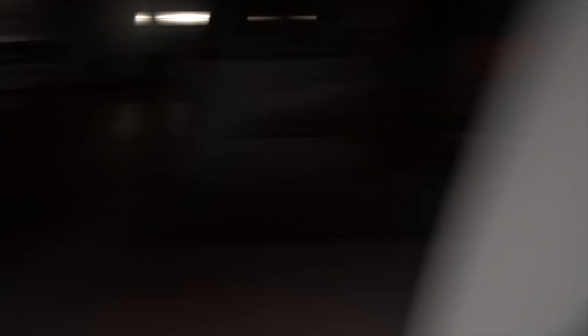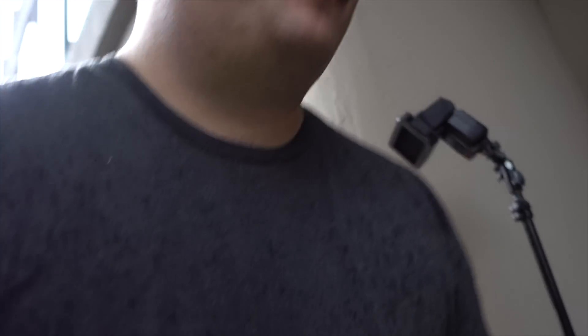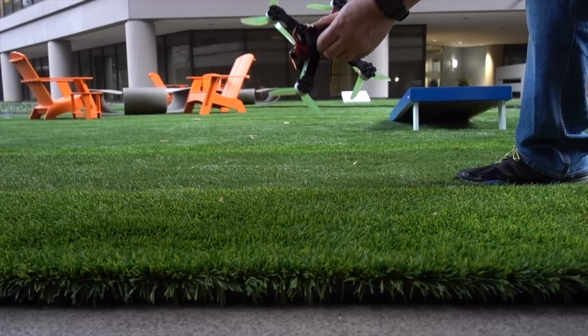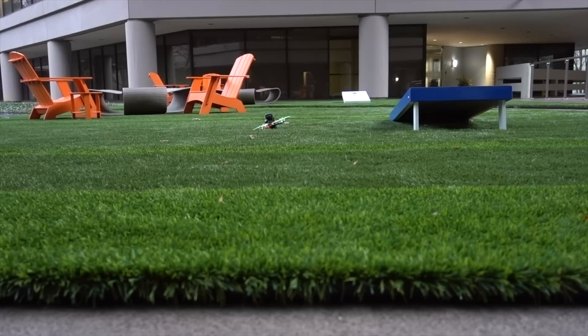I was pushing that kind of to the extreme, flying actually through the fountain streams - that's pretty heavy water. Shaking it off. I'm gonna hope that I can plug it in and go right back up. We're plugged in, nothing freaking out - quick line-of-sight test. All right, still fine - taking her back up in the rain.